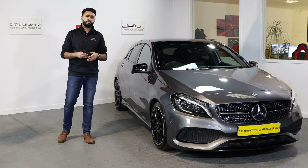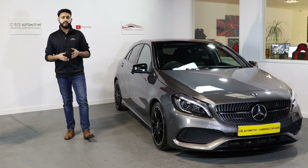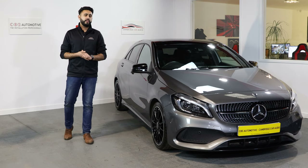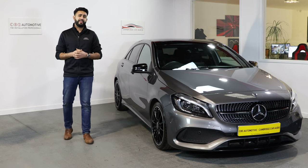We've done plenty of installs — or rectified installs — where we've used the same product and made it sound completely different, and the customer's been over the moon. I'm sure this customer is going to be over the moon when he collects his car as well.